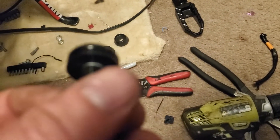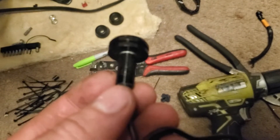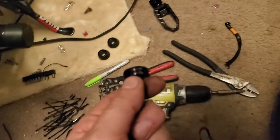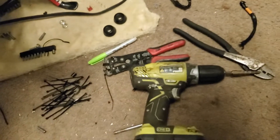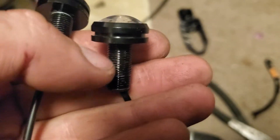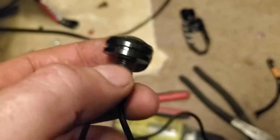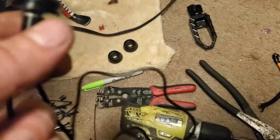One thing that did happen with the LEDs that came with this thing — if you look at it, it started to separate on that one, and then this other one full-fledged broke. I would recommend using a nut on one side, put it in, then a nut on the other side so it's not pressing against the housing, because there's such a thin amount of aluminum holding that. Kind of sucky.